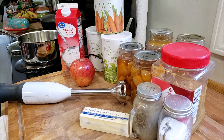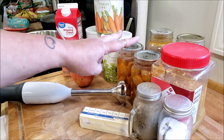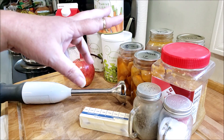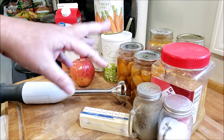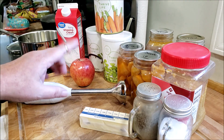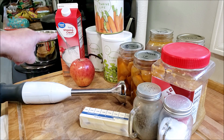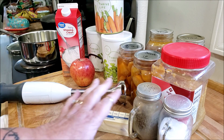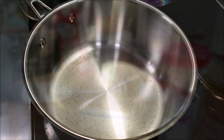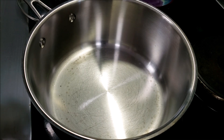To start off with, we have a couple pints of canned sweet potatoes, some minced garlic, chicken bone broth, Thrive Life freeze-dried celery, onions, and carrots, an apple, some heavy whipping cream, butter, salt and pepper. You guys are going to love this — it's so good. Let's get started. This is one of those warm-you-to-the-bone kind of soups.